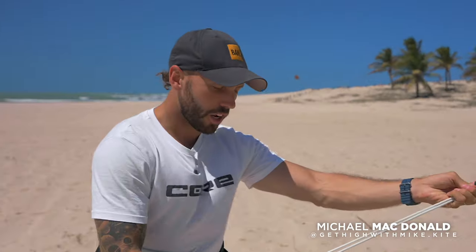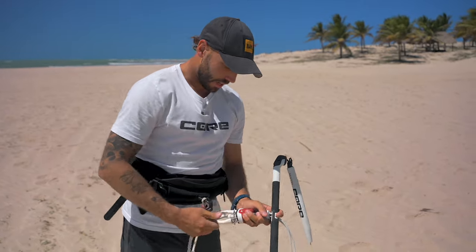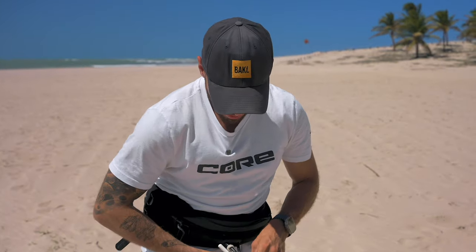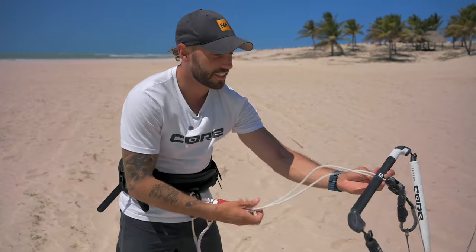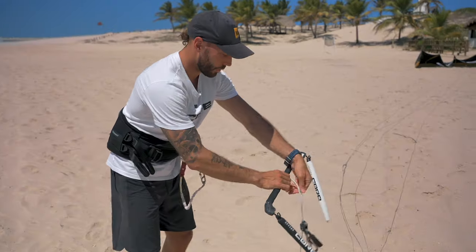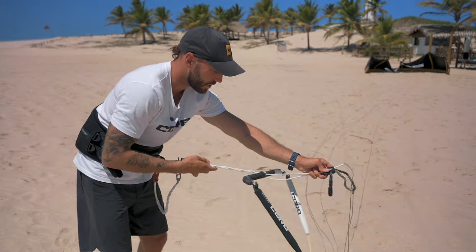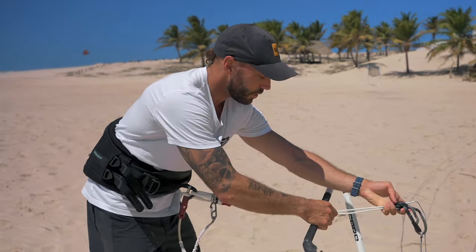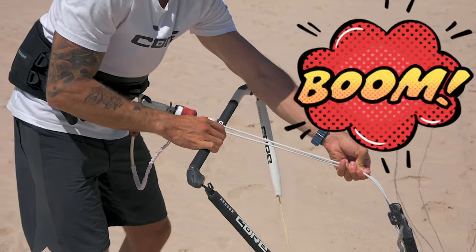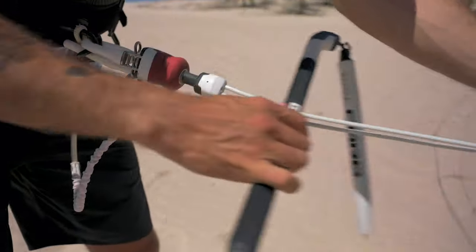So this is Core's latest bar. Let's start with the most obvious thing — the auto-untwist. So many brands have made untwist bars that are supposedly meant to automatically untwist, but they just don't work. You'll often see riders going like this and turning their bar to untwist their lines. Whenever I ride one of those kites I'm like, wow, this bar is so crap. So say I've done a bunch of rotations, my lines are all twisted, maybe I've done a loop — all you got to do is pull in on the bar and boom, problem solved, lines are untwisted.